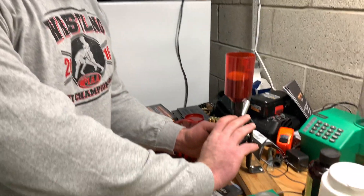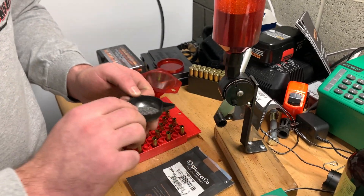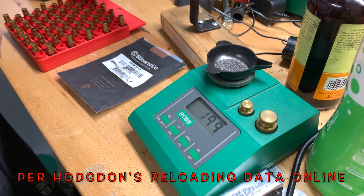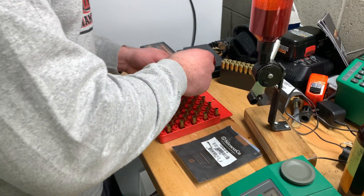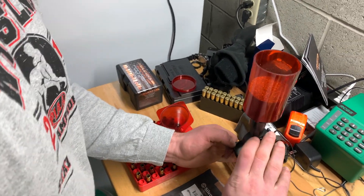After six or seven hours of brass prep, we're finally getting into the actual loading stage. We have the primers in there, loading up the powder — just going to put my CFE Black on there, just to double check. 19-point-something grains. That's good enough for me. And I'm just going to do this until the block's full.